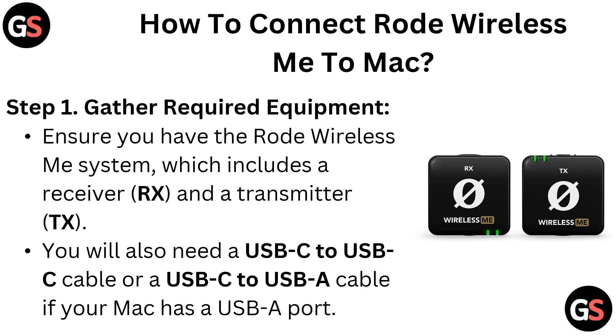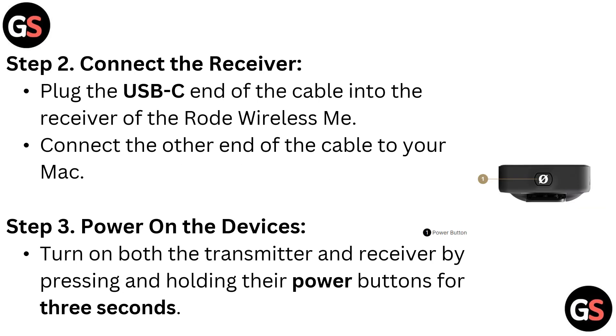The system includes a receiver (RX) and transmitter (TX). You will also need a USB-C to USB-C cable, or a USB-C to USB-A cable if your Mac has a USB-A port. Step 2: connect the receiver. Plug the USB-C end of the cable into the receiver of the Røde Wireless ME.